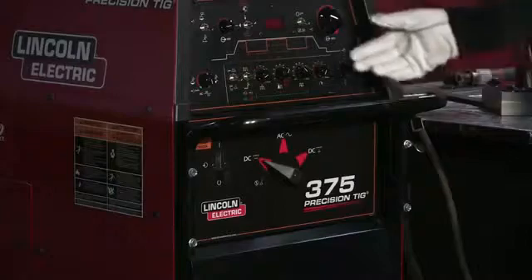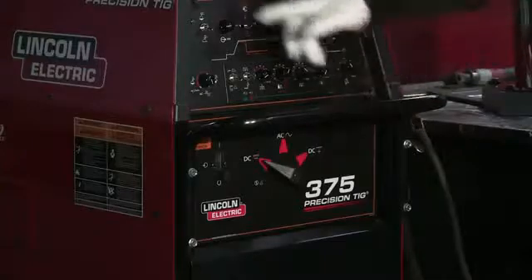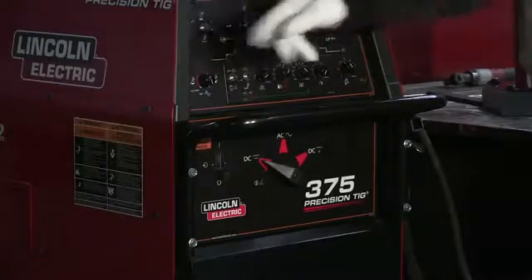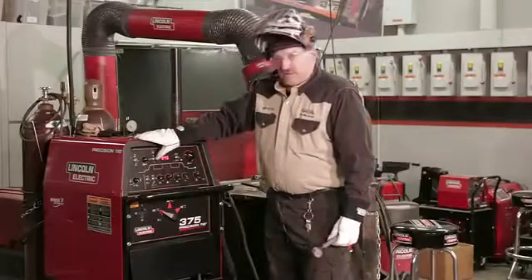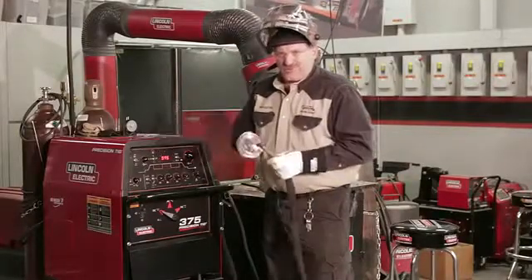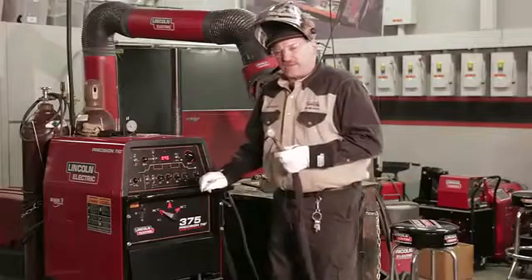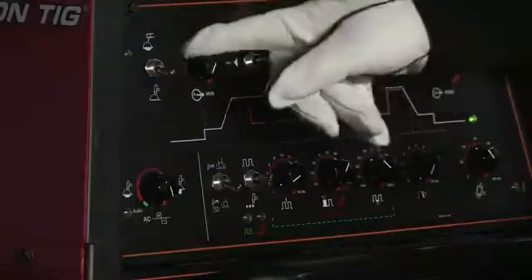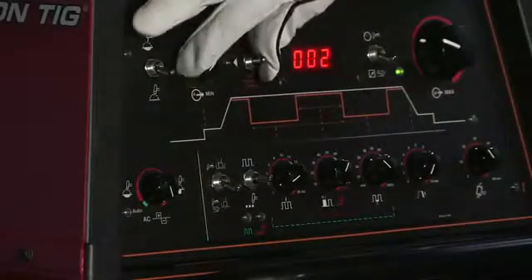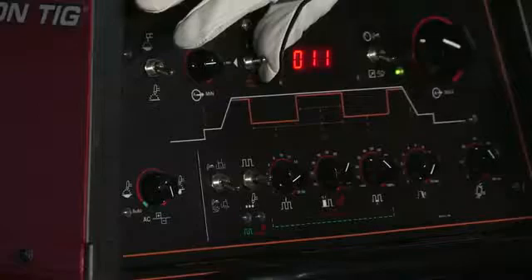We're looking at the front of the machine right now and you'll notice there are a few extra bells and whistles on this machine. It's a 375, one of our top of the line machines. One switch here is for my process — I'm going to be using gas tungsten arc welding, so I threw this switch in the down position. I'm using a larger 3/32 tungsten. Every once in a while I touch and it tolerates that a little bit better. A 3/32 tungsten doesn't really like to start up until you get to seven or eight amps. So instead of the machine starting at the normal two amps, I'm going to turn that knob up and start at about 10 or 11 amps. That way I get a good hot start and the arc won't sputter on the starts.